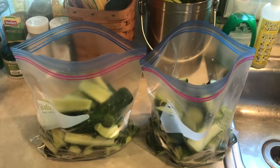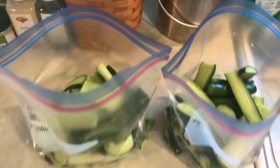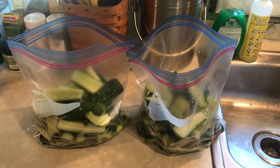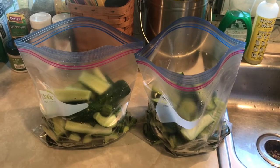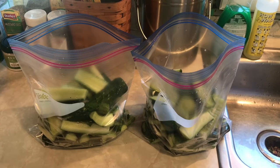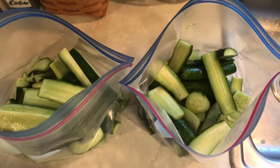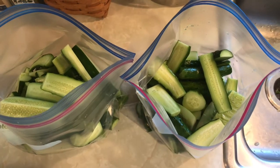I got all those cucumbers cut up and into these ziplock bags. Now I'm going to put a teaspoon of salt in each bag, shake it up, and that'll draw the water out of the cucumbers to hopefully make the pickles a little more crisp. Normally I would not do this — it's kind of an extra step — but the world likes crispy dill pickles, so I'm going to try to follow the rules and do everything I can to make them crispy. I'll bring you back when we see how much water the salt has drawn out.